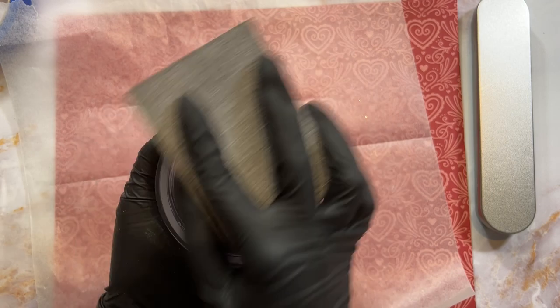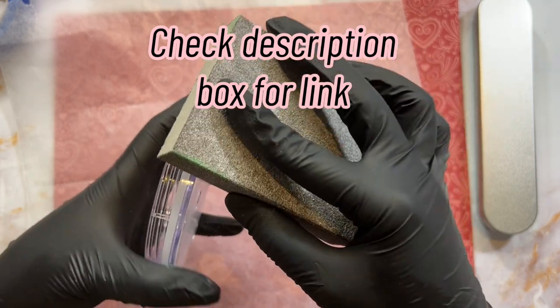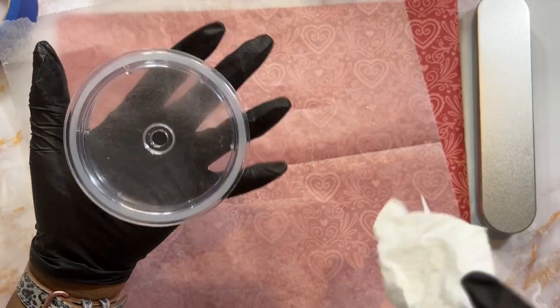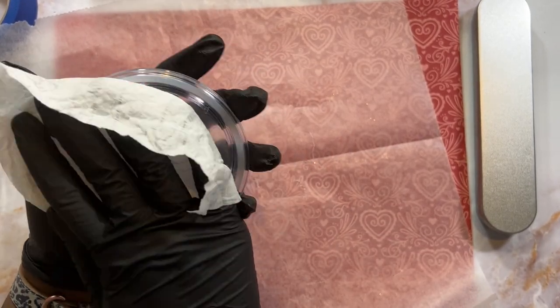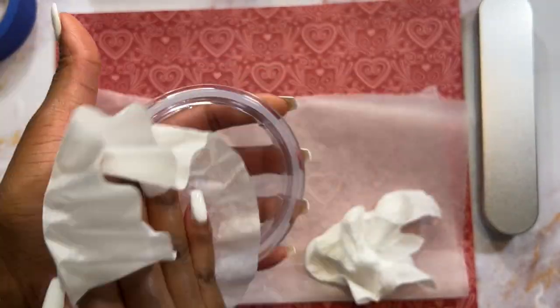We're going to get started with the lid by sanding it. I'm using my 60-grit sanding block and I'm careful to sand the top and the side of the lid, because I'll be putting rhinestones on the sides also. After sanding, you want to wipe off all the debris — I'm using a baby wipe. The lid was wet after that, so I grabbed a coffee filter to dry it off.